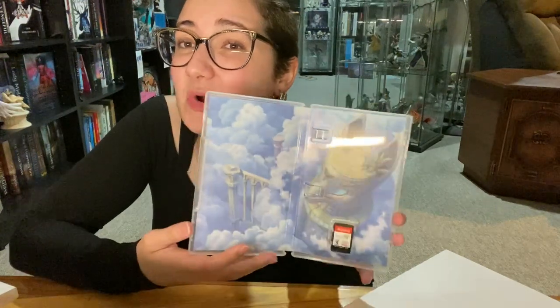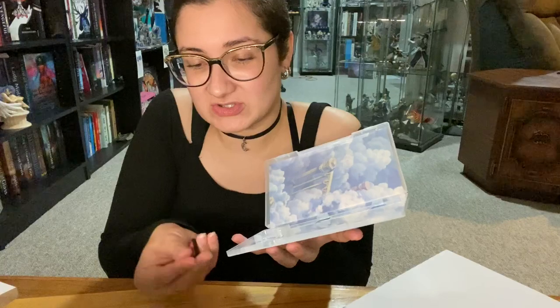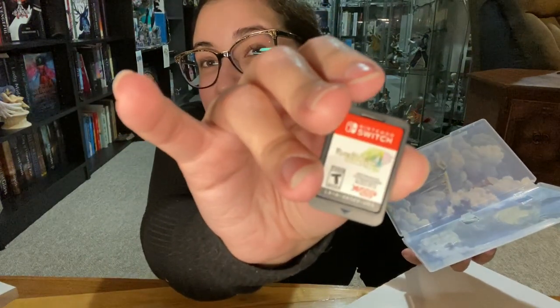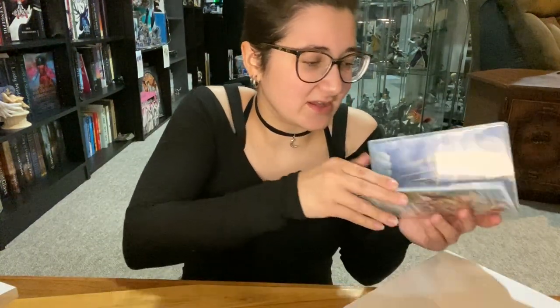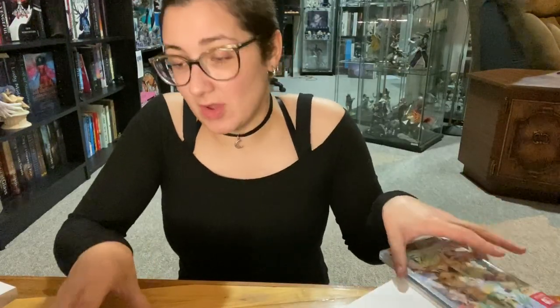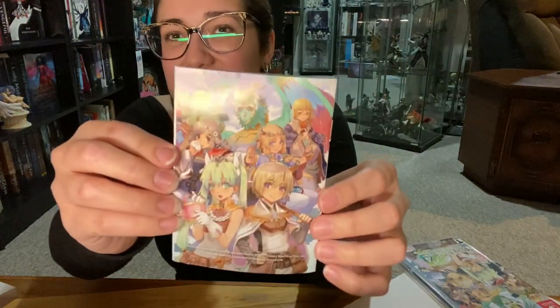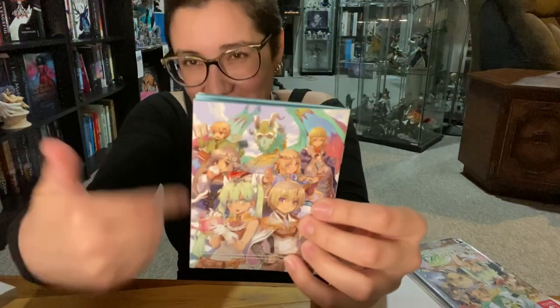I honestly haven't played this game in so many years, so I don't know — we'll just all find out again. And then of course just the cartridge itself. It has the Rune Factory 4 symbol on it. I'm going to take that out because I'm going to put that game with the rest of my stuff. But it also came with an instruction manual, and the back has the art that's on the front cover.